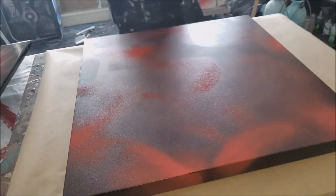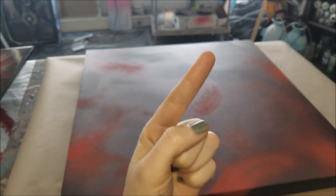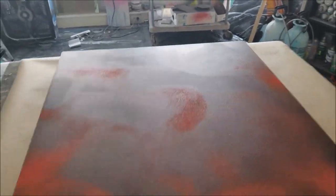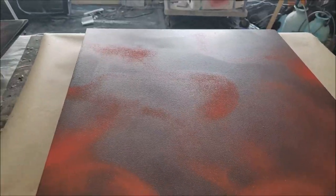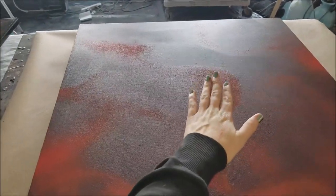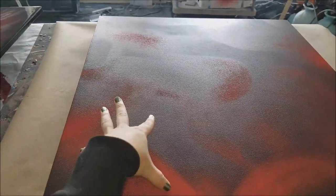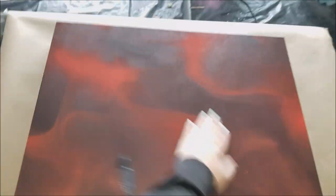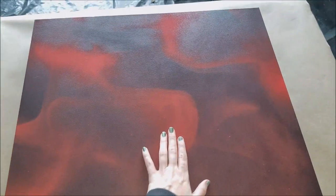Before we resin this, we prepped it as directed in the tutorial so it won't dip in the middle — resin's heavy, so if you do a pour it's going to dip in the middle. We prepped it so the odds of that happening are less because we basically just tightened the canvas. After that, we spray-painted a design of red because the colors for this piece are red, black, and white.